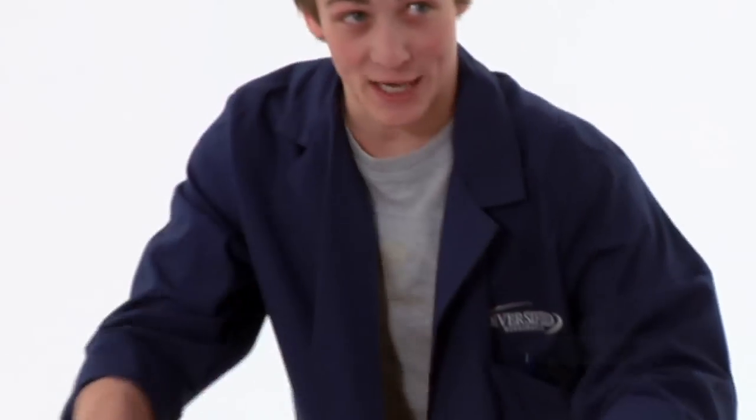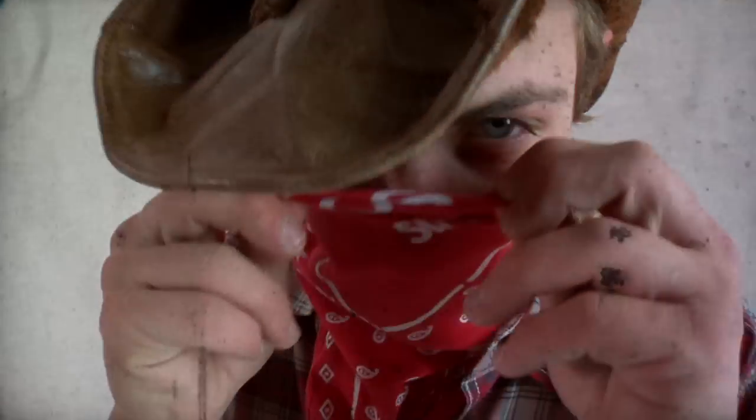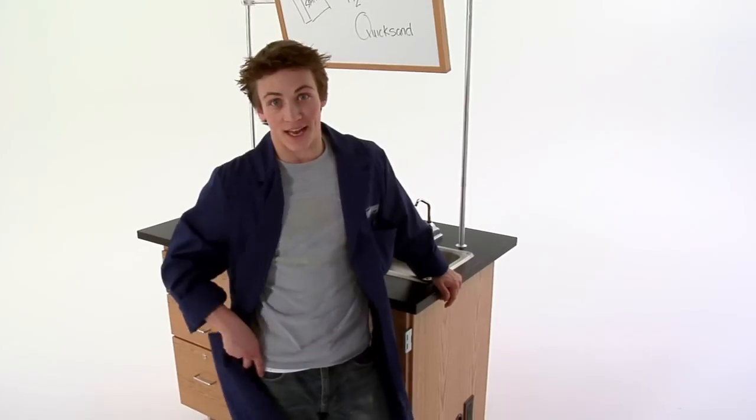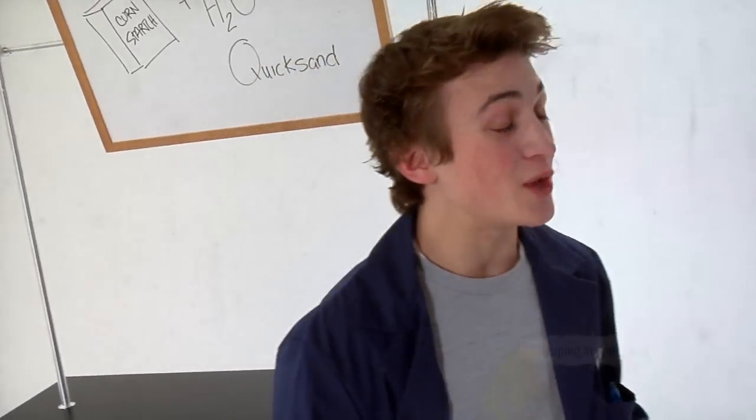Hi, I'm Mitch, and I'm keeping science real today. Now anyone who's ever seen one of those old western movies knows the dangers of quicksand. Some poor guy thrashes around trying to keep from sinking into the weird sand abyss, but the more he moves around, the more stuck he gets. I'm going to show you why you really don't want to thrash around the next time you are caught in the quicksand.